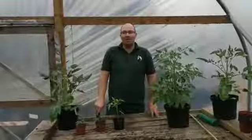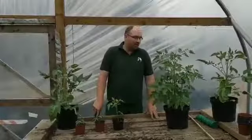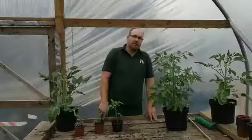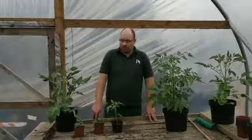Good morning everybody, Johnny here again at the Brook Park Grow program. What we're going to be doing today is pruning tomato plants. Everybody's asking where do I prune with tomatoes? How do I feed them? So we're going to give you a quick talk on that.